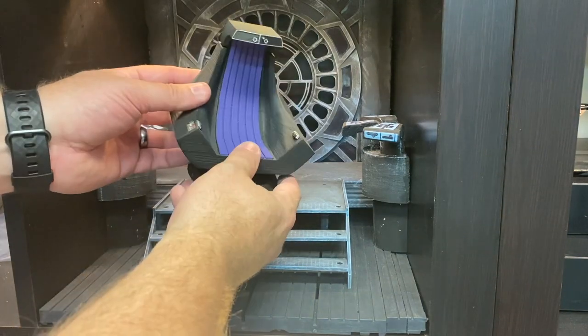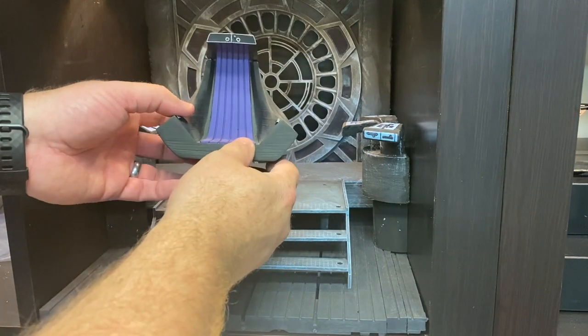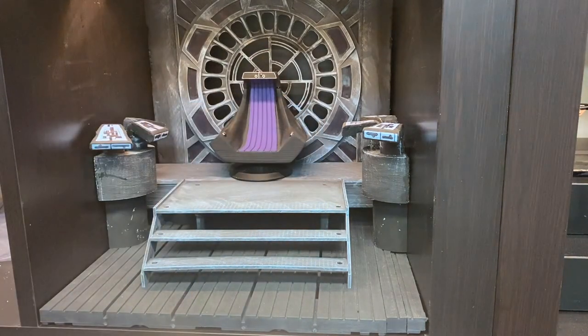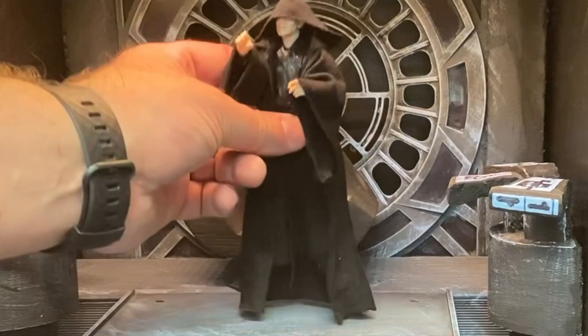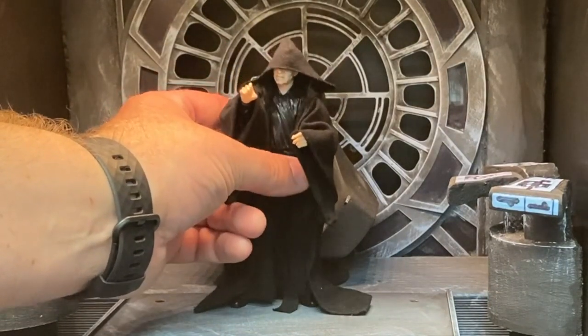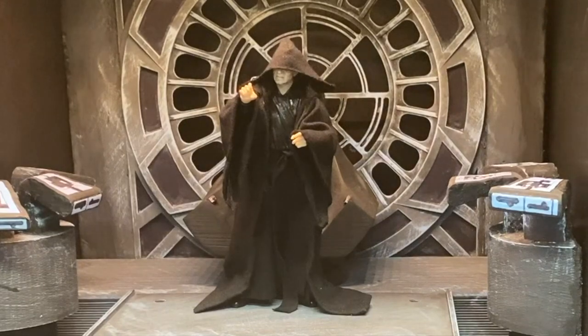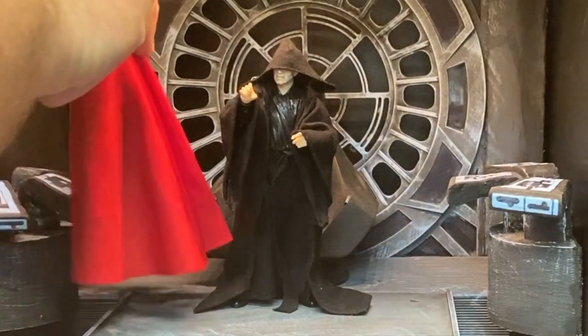Got a 3D printed chair that I painted — this was before the Hasbro one came out. Put the Emperor there. That's it. And my guard.